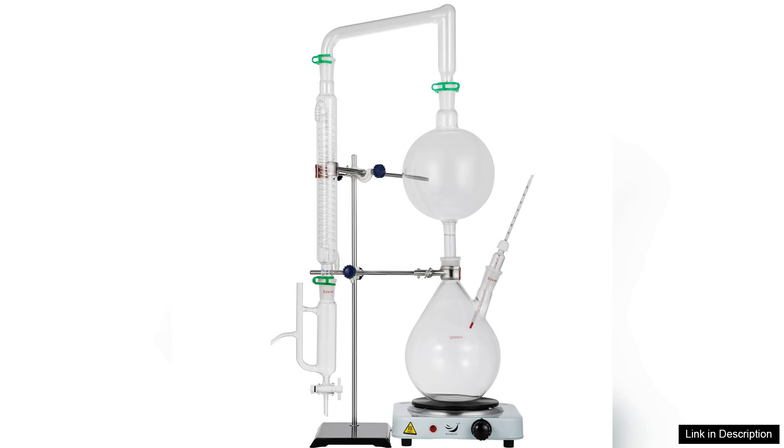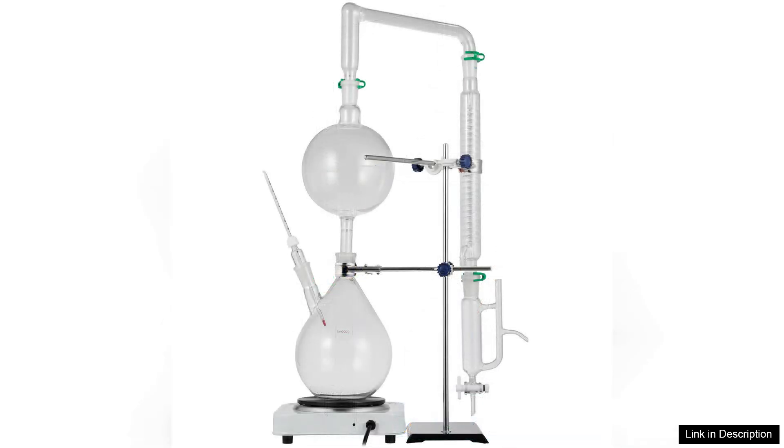One of the standout features is the efficiency of the distillation process. The Veva apparatus allows for continuous operation, enabling users to extract essential oils from various plant materials without frequent interruptions.